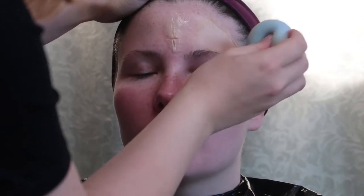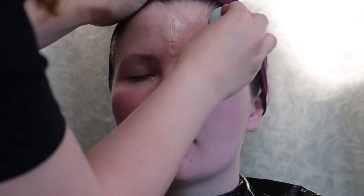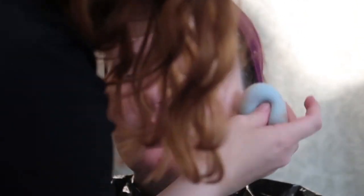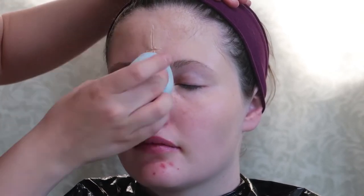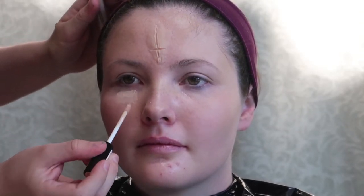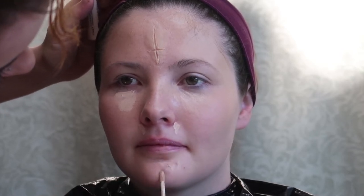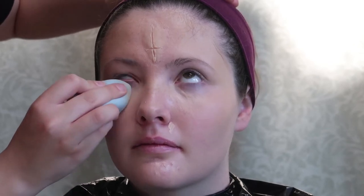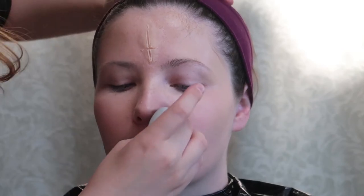Next I'm putting foundation on with a beauty blender the same way I would if I were doing my makeup every day. I'm just going to go a little lighter with the foundation around the latex because it sticks differently to the latex and it shows up weirdly. Now I'm just going to conceal a little bit under her eyes and around her nose and then a few spots she has on her chin. Then we're going to powder over top of that just to set it.